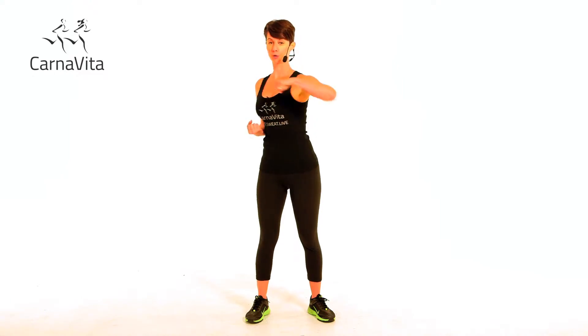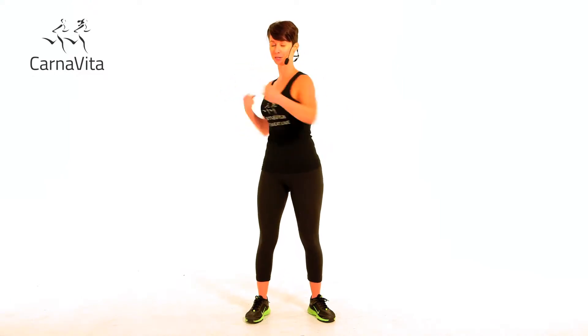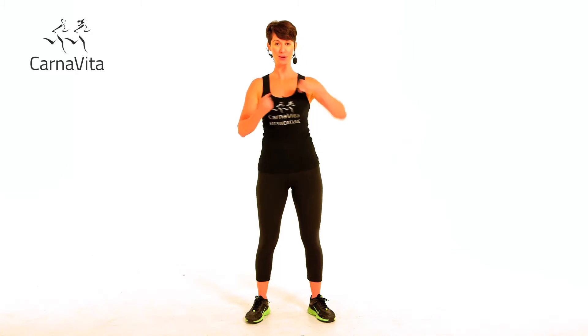So you're going to start here and you're just going to twist and punch. Punch, punch, punch, punch, punch.